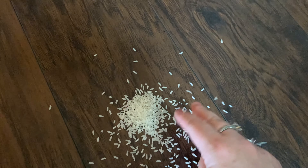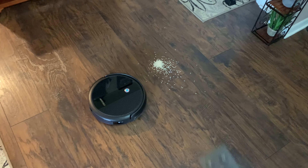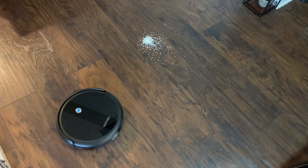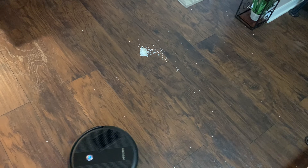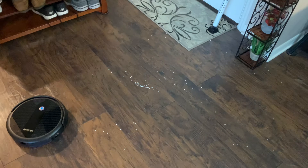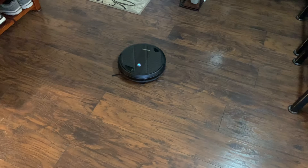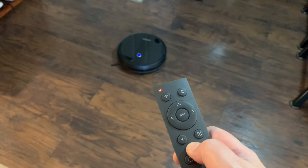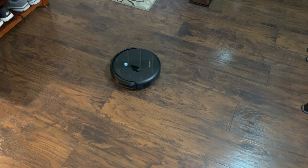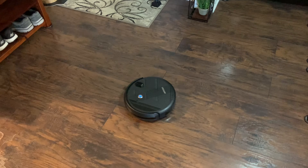Let's say I accidentally spilled some rice on the floor — I hope I don't regret this. Now let's have it do the spot spiral mode. It starts out small, goes bigger, turns itself around and goes back the other way, spiraling outward to cover the spot.